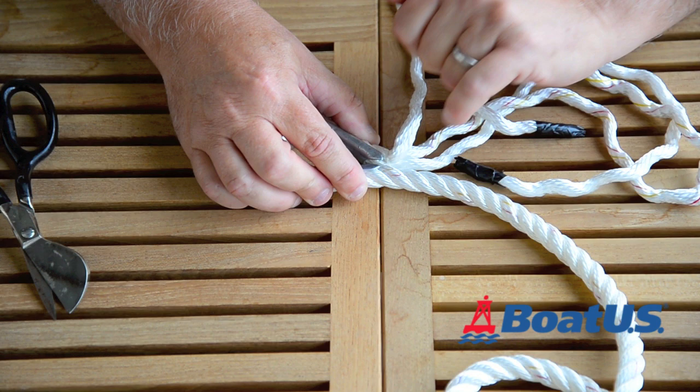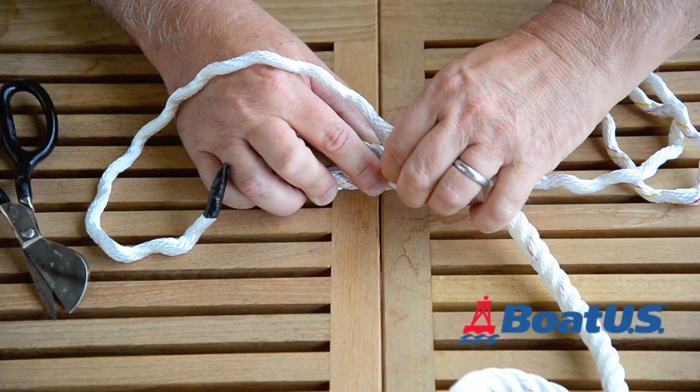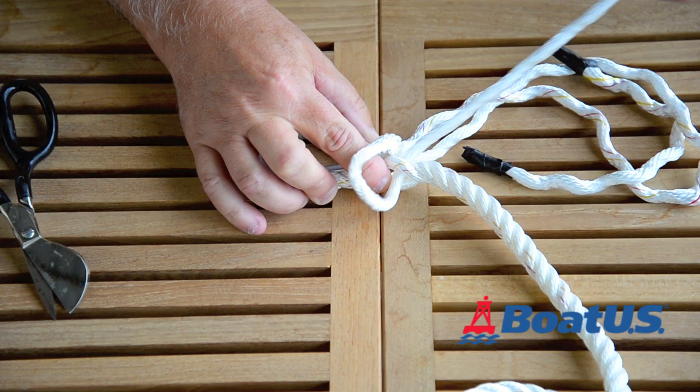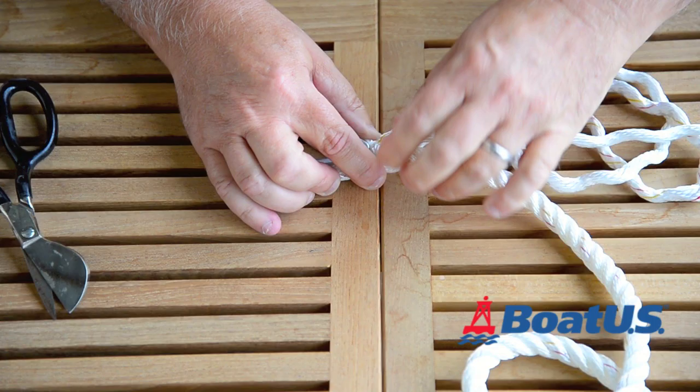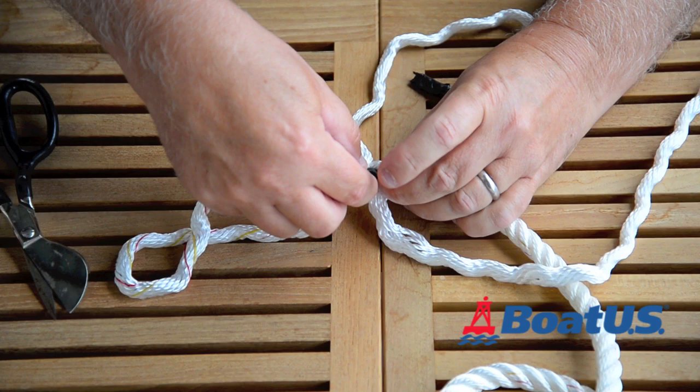I'm going to go ahead and get the first tuck in there. This is a fairly soft line and you should be able to do this with your fingers. If you have difficulty, or the rope is stiff, you can open it up with a fid. Let's get the first tuck in. I take the next strand and do the same thing — open that up with my fingers and put the second tuck through on the second strand.